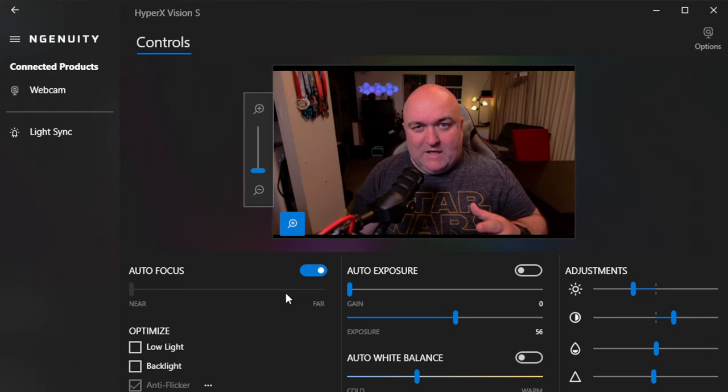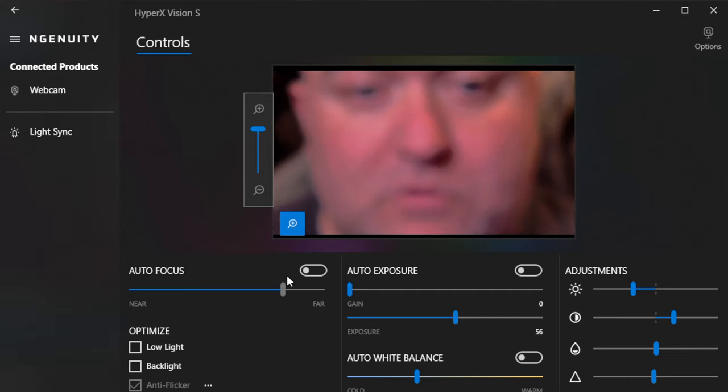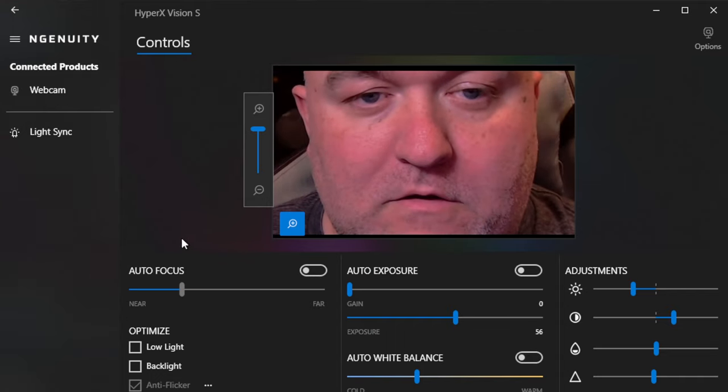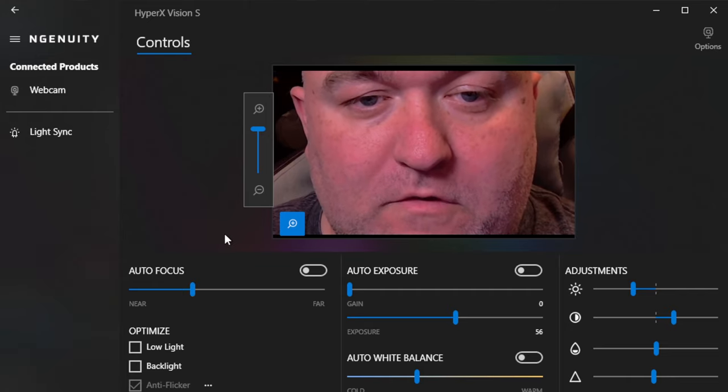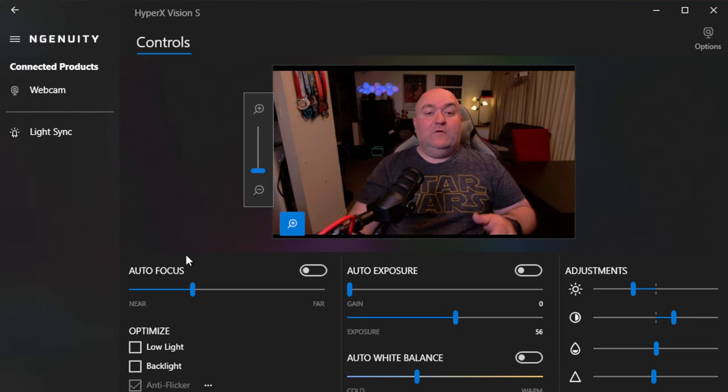If you're planning on sitting really still and you're not a move-around kind of person, you can go ahead and set the focus manually. Turn off autofocus and this is the nearest focus point — I'm quite blurry here. As I work my way through I can find where I'm nice and in focus. Zooming in gives a much better idea of that. I can find where I look my most handsome and set it there. There is a bit of depth of field with this camera — you can still see what's going on in the background and it's not super blurry. I'm happy with this picture exactly as it is.